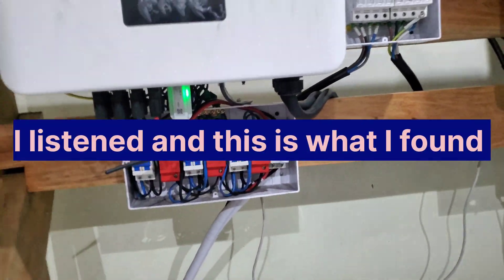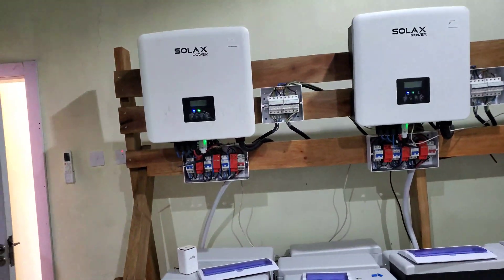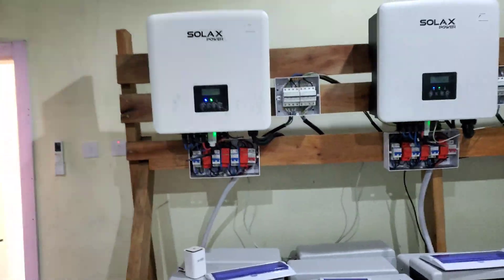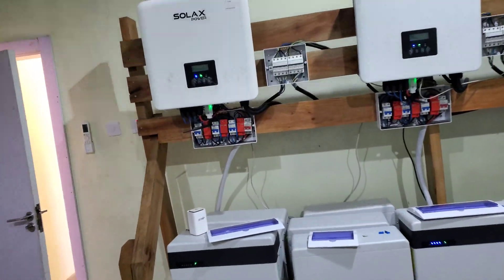Hello YouTube, this is Dr. Solar Community from HHS in Ogun State. Since our last event, I have received a lot of suggestions from you as to things we should do to make sure that this doesn't happen again. I'm very happy that we're trying to follow them.